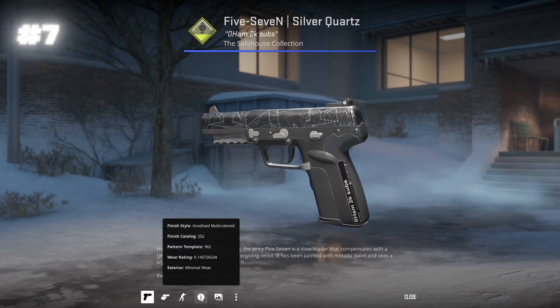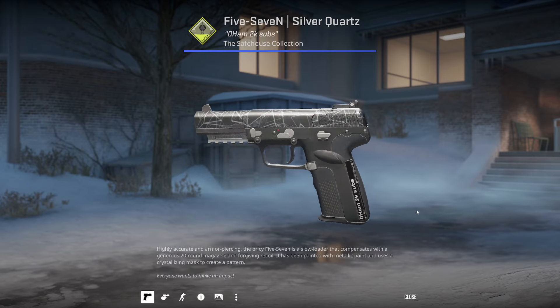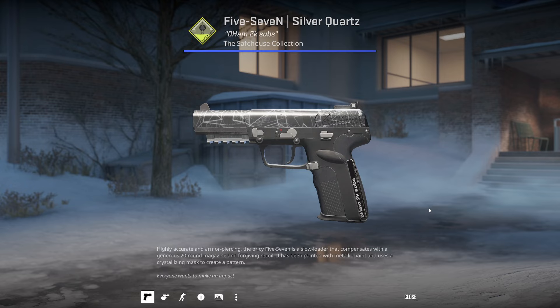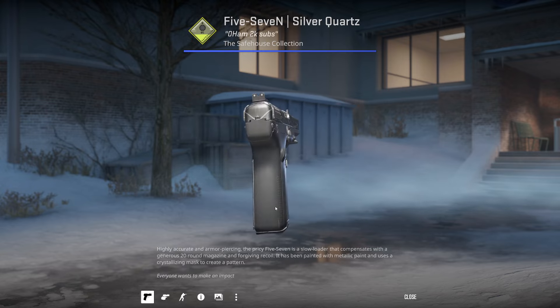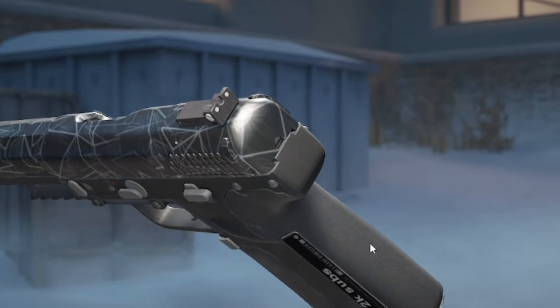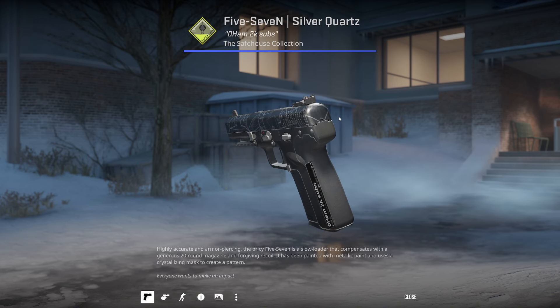Next up, we have the 5-7 Silver Quartz pattern 962. I own this one — this is the only one of these that I own and I never knew about it. I don't know if this is common knowledge — I think this is breaking news. Ham, who owns the Kami, gifted me this. It's pretty similar to the Kami with the back, if you have a look. It's definitely a cheap imitation of the clam pattern, but it is definitely there.